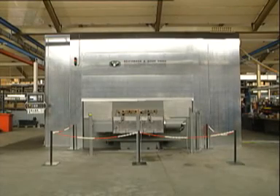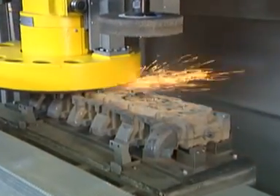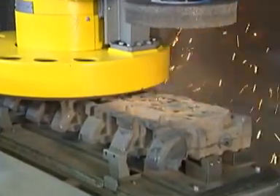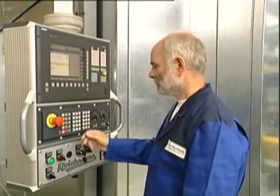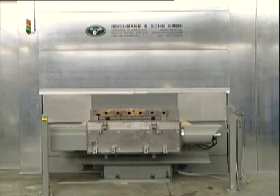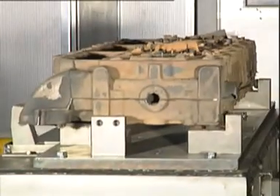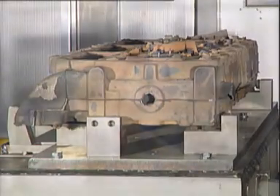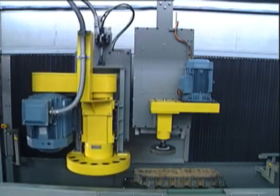The following sequences demonstrate the deburring of cylinder heads on five sides with the Reichmann universal grinding machine TG760CNC. The single axis system allows a flexible adjustment to variable workpiece shapes. The loading and unloading takes place simultaneously to the grinding process with a rotating table with two stations. This way high output rates can be achieved.